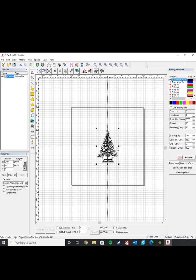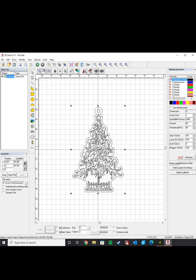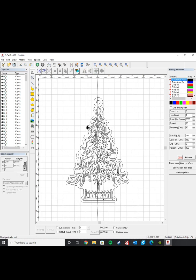Now we have it at the right size. What I want to do is have the designs on the inside be engraved and the outside be cut, so I want to set those to two separate layers. First I need to ungroup all these shapes — that'll break everything apart — and then I'll grab the two layers I want cut and put them on the blue layer instead. Now I'm going to go ahead and hatch the internal features.